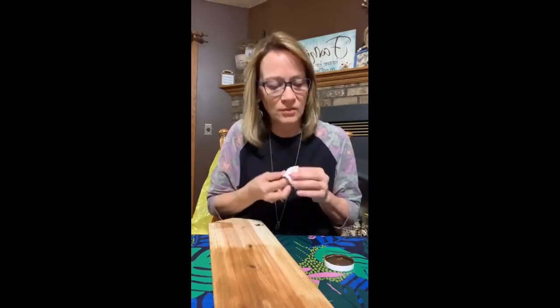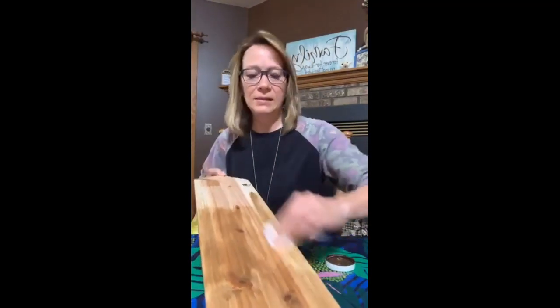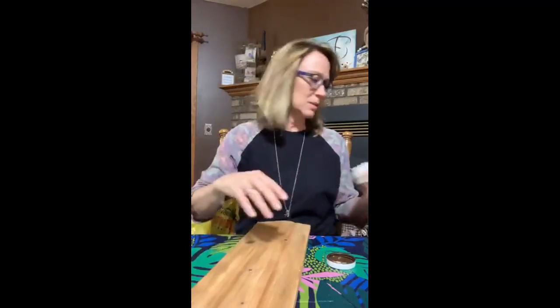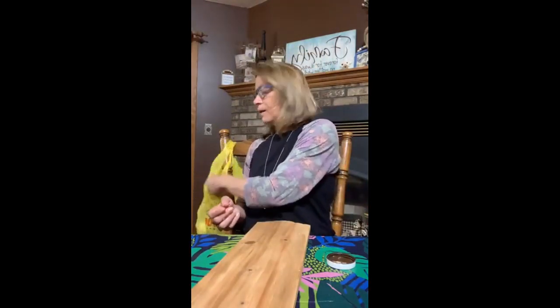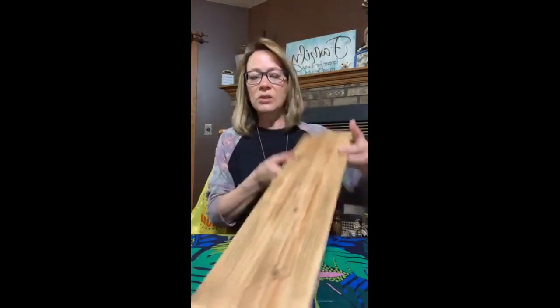I already did the other side, so you don't have to watch me do that side too. I already did the sides of the board as well. It's such a pretty color. Flip it over — it's fine because it's already almost dry. I'm done with the antiquing wax. Now I'm starting this side and I'll show you how I draw the flowers.